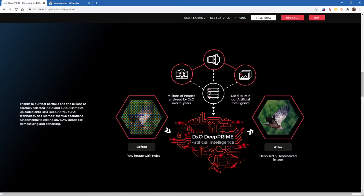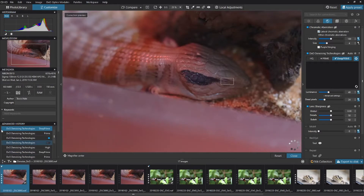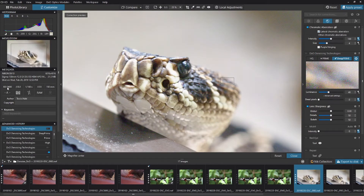Now I'm going to jump across into PhotoLab 4 and look at a couple of different images. I've got three example images that I've taken — they're all high-ISO images. I've got an image of a lizard, a butterfly, and a snake. The lizard is ISO 6400, the butterfly is ISO 5000, and the snake is ISO 5600.